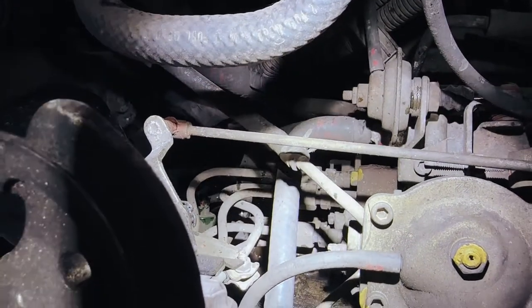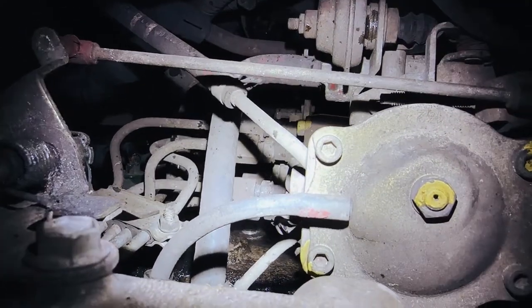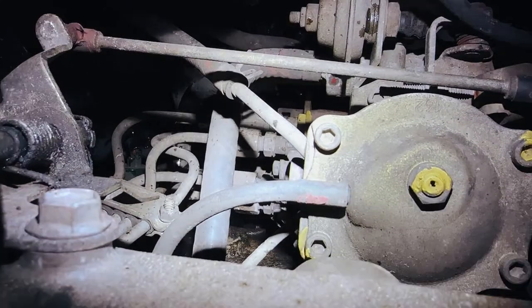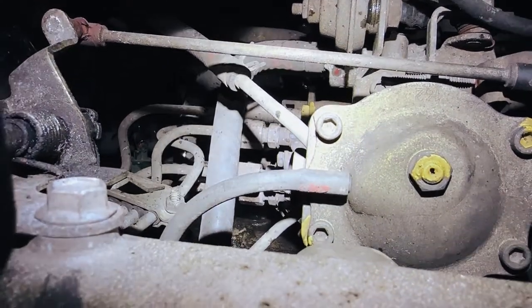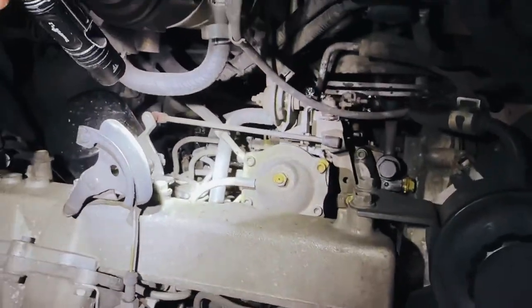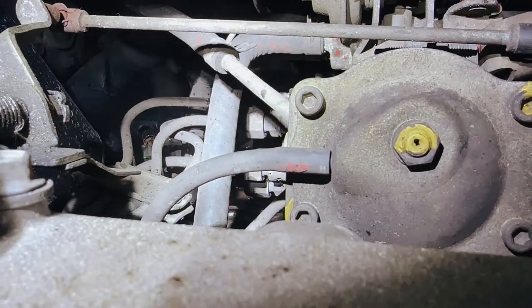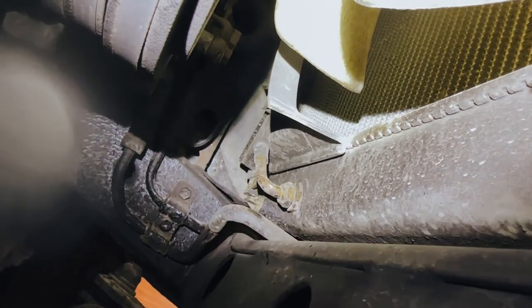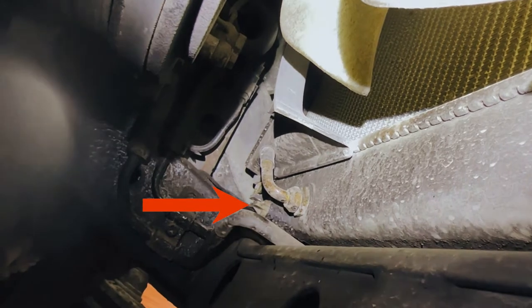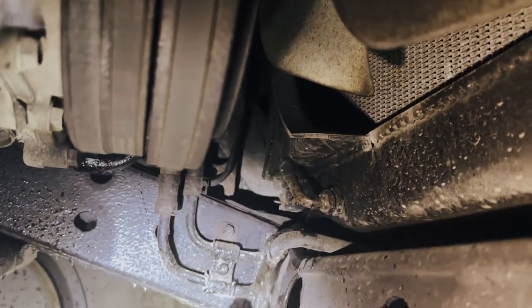You can see there the coolant emptying out of the side of the block. That's where the plug is for emptying the coolant from the block - it's a bit of a pain to get into there because you're going around all of those pipes. For the radiator, you can see the little white plug over there just next to those pipes - that's what we opened to drain the radiator of the coolant.